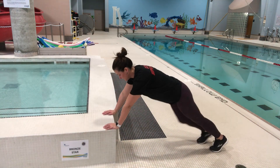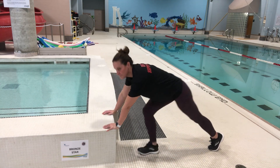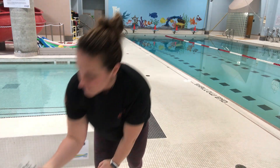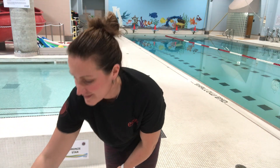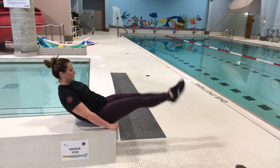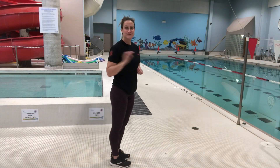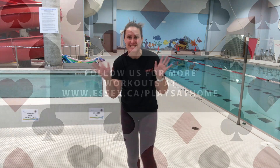Two of hearts — push-up time. Maintain a nice flat back when you do your push-ups. Eight of spades. You can lay flat on your back or elevated like I am in this position. Great job everybody! Stay healthy!